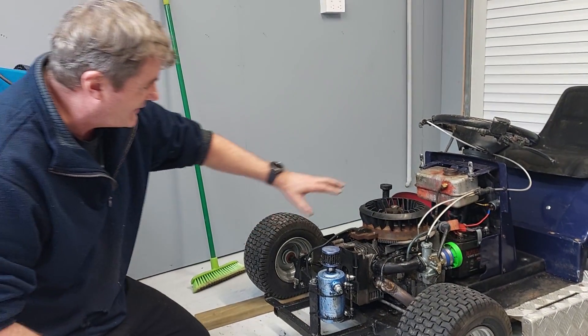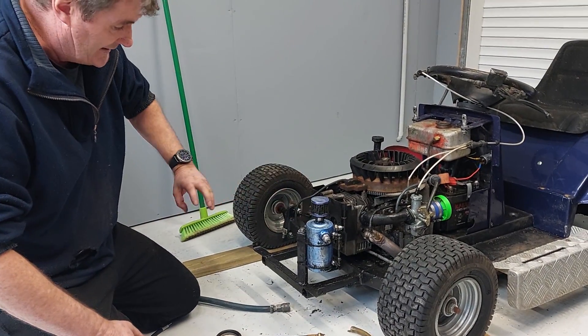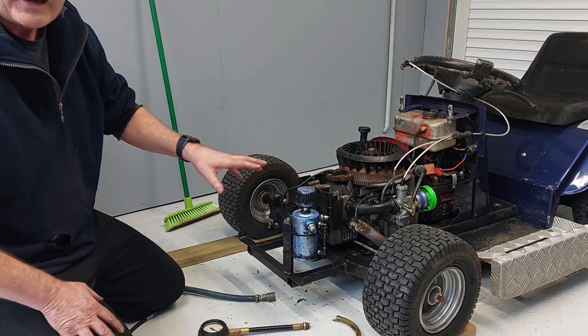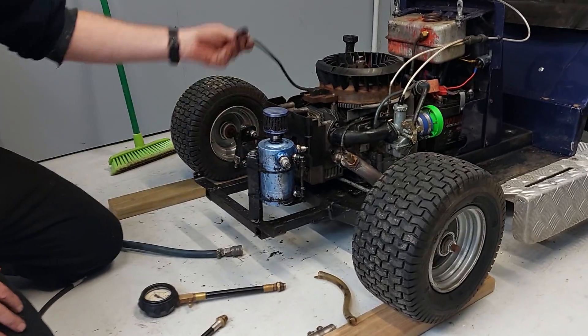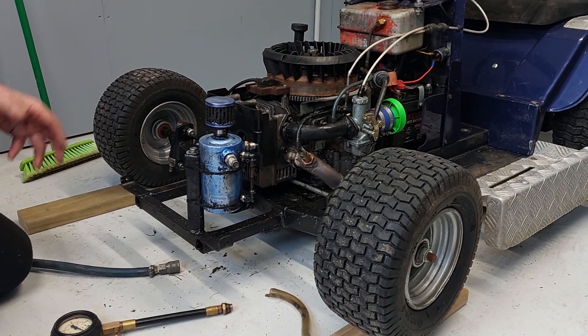Basically what we're going to do is get the engine up onto firing at top dead centre, then we're going to introduce some air to it, and we're going to see how much air is leaking out the other places. First thing to do: whip your spark plug out, disable your coil, so you're not going to have any issues with getting a spark jumping all over the place.